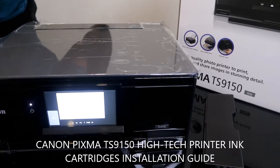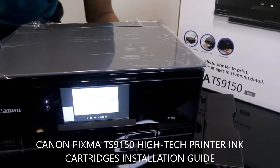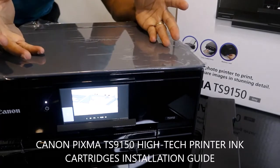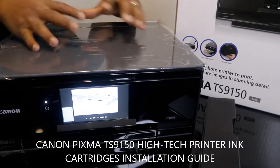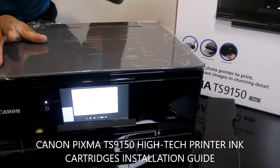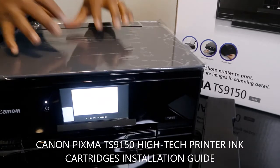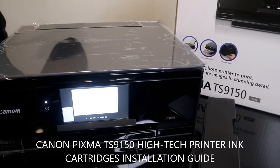Hey guys, welcome to Vinal TV. If you are new to this channel, please consider subscribing. Thank you very much for stopping by. I just wanted to show you this Canon Pixma TX9150.